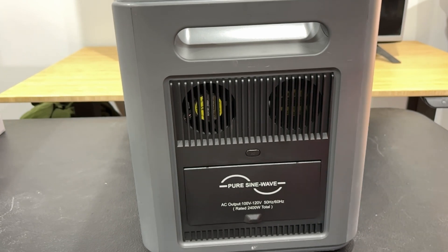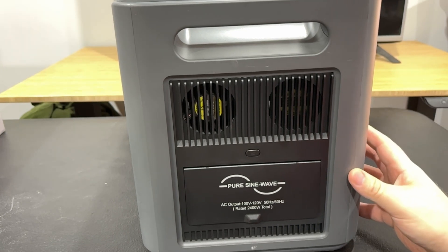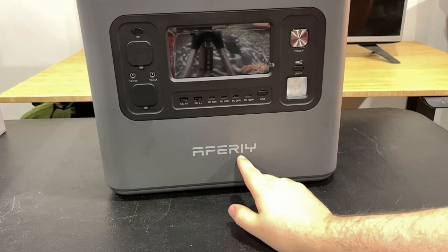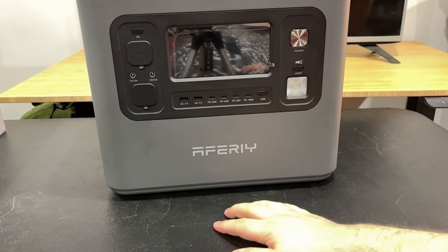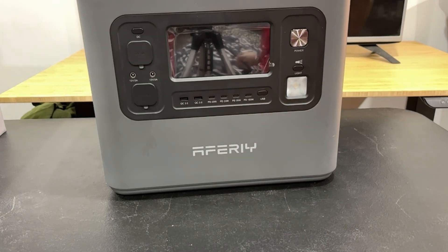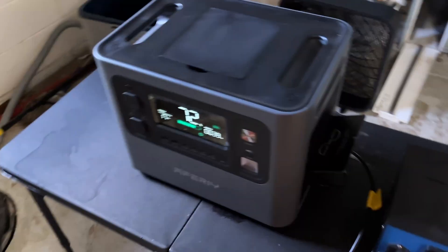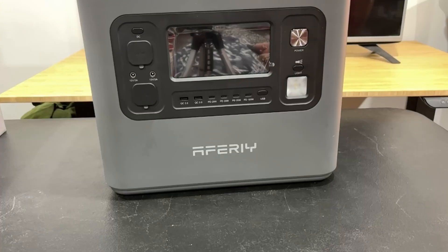There's some schmutz on it from the basement. This is their AFP210 — the brand is Afery. I genuinely like this thing. As I mentioned in the other video, our basement flooded and I don't have any working outlets down there, so I needed to run a fan. This power station was perfect for that. I also ran my ozone generator off it, and I may even run the dehumidifier off it for a while. It worked great down there.